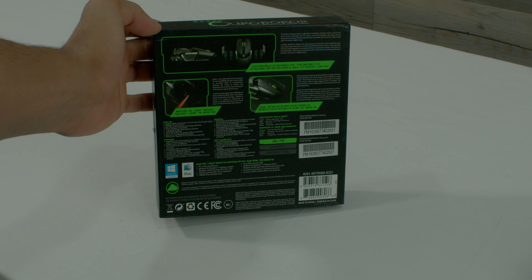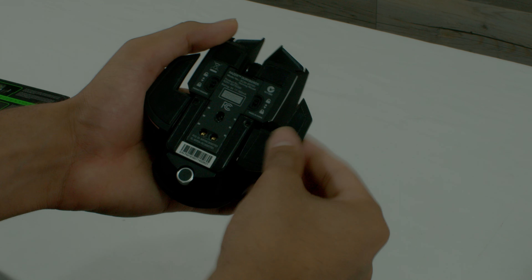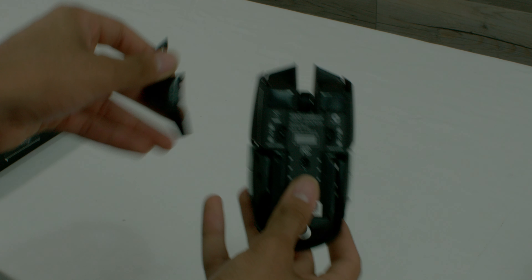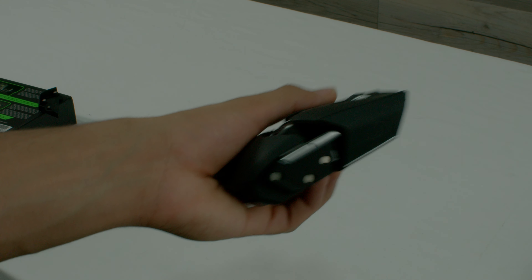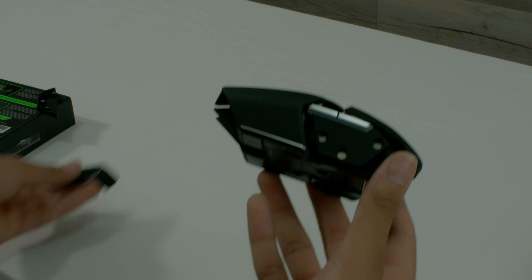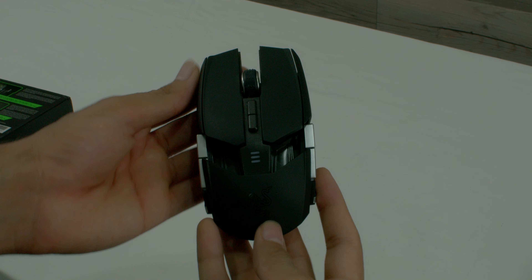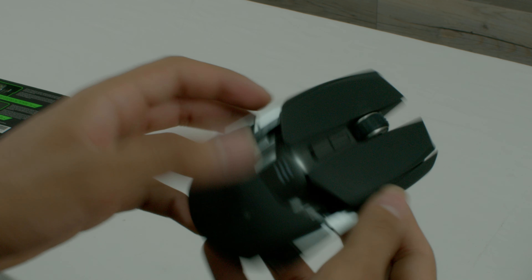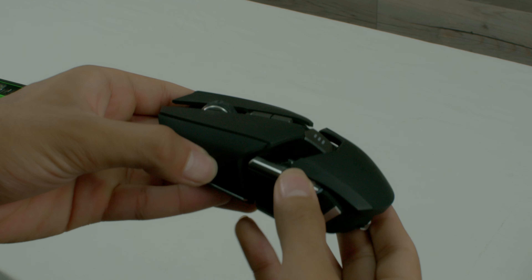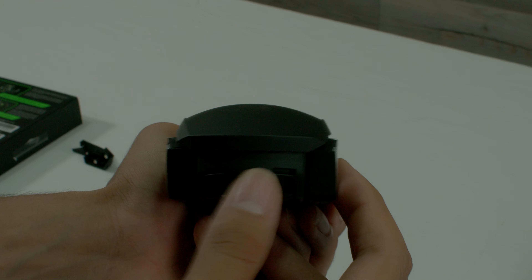To start with the customizability, there are two switches on the back to unlock the side panels, allowing you to take off the wings. Once you take those off, you can put the replaceable ones in — they appear to be held in by magnets. Here are the side buttons and the DPI buttons as well as the scroll wheel. With the screwdriver, you can also open it up and adjust the weight.